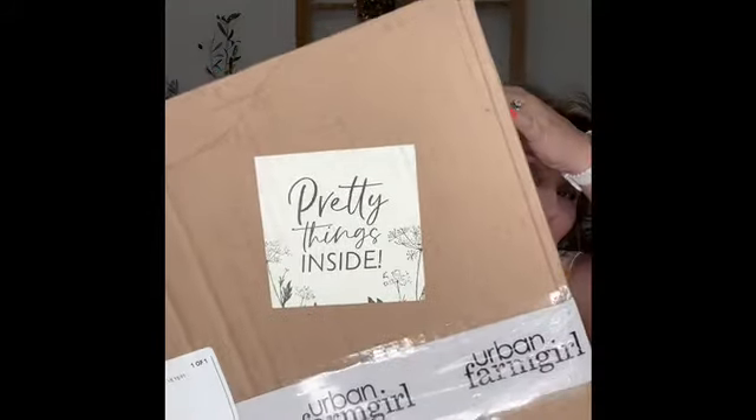I like that it says 'pretty things inside.' So this is a surprise box for me. I have no idea what's in this box. This is the May Farm Girl Favorites box. It is the May box because they had some supplier issues — that's kind of going around in the subscription box world right now, actually completely all in the world right now.